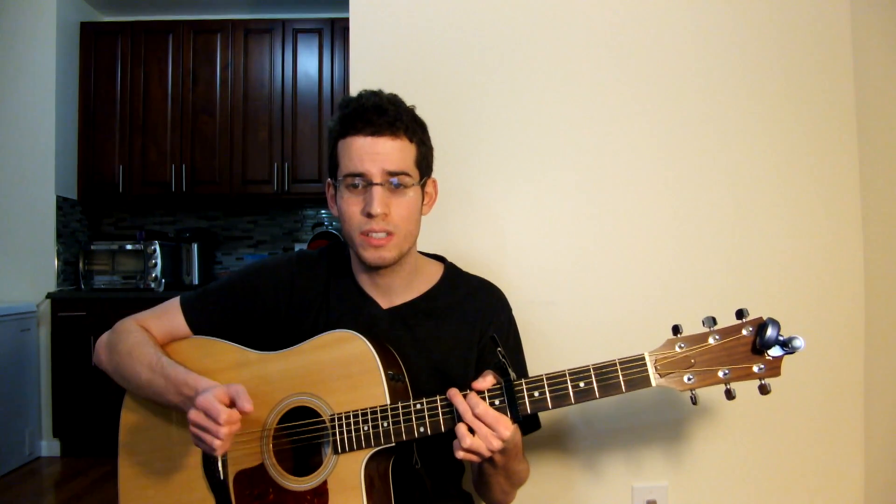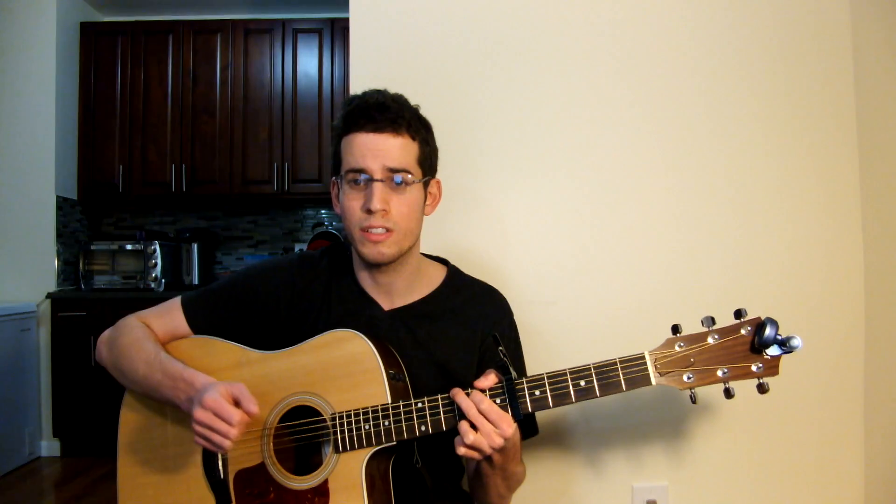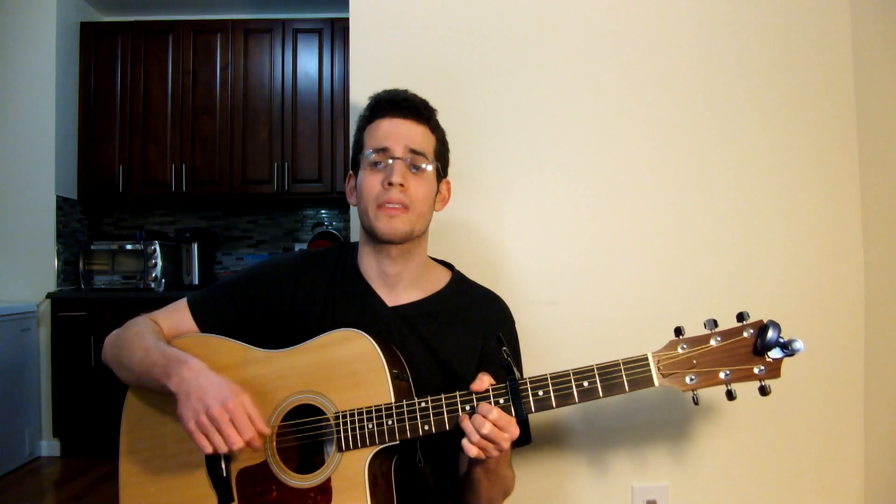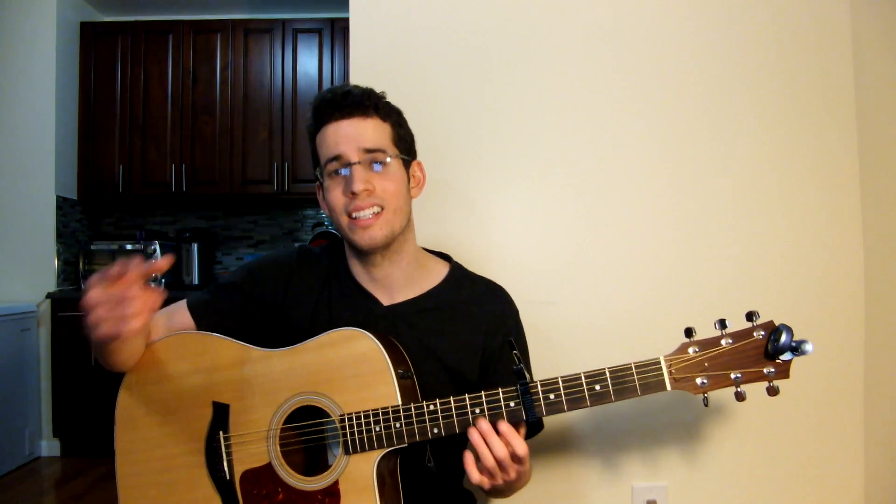Again, that's: E minor — smack; G — smack; D — smack; C — smack; E minor — smack; G — smack; D — smack; E minor 7 — smack; E minor 7 — smack; E minor 7 — smack; D minor — smack; C — smack; D — smack. So the bridge chords are: E minor, G, D, C, E minor, G, D, A minor 7, E minor, G, D, C, A minor 7, B minor, C, and D.